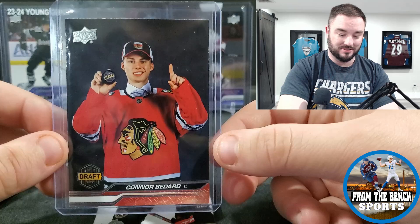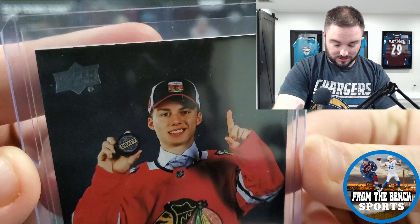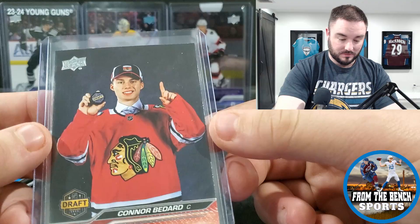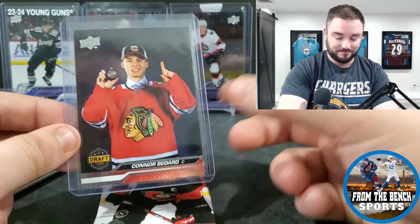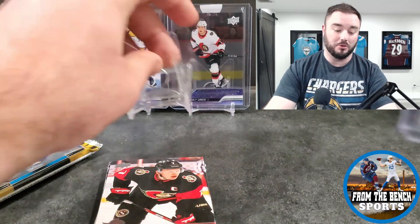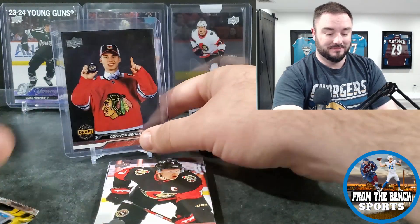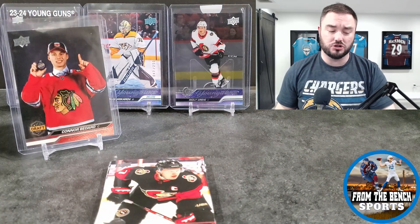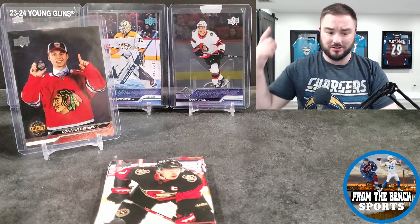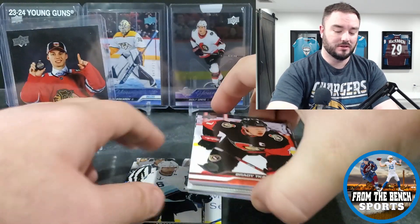Quality control as always — there's a top edge so not getting this graded. But this card has stirred all the talk in the hobby. I wasn't able to pull one in my case, and right now this card is going for around four hundred dollars. That makes up for pulling David Gust, I'll tell you that much.